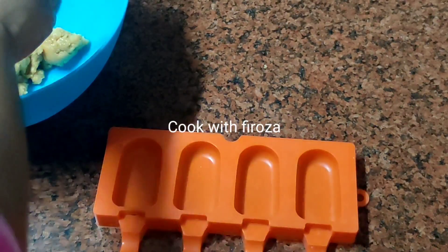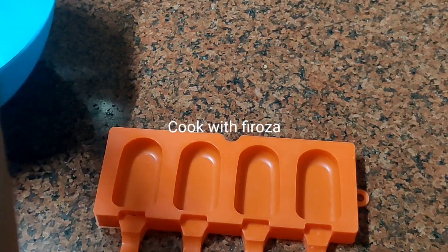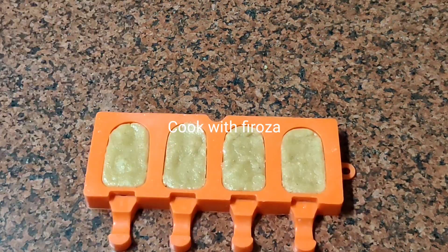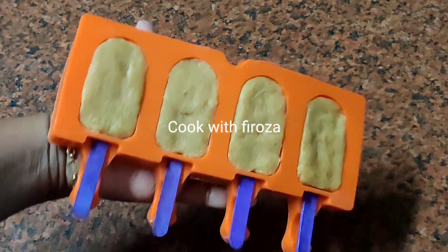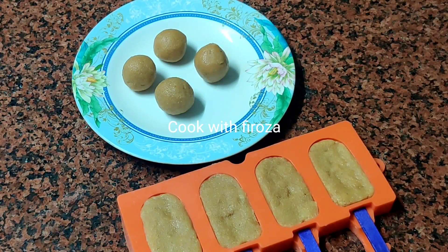Now we have 4 bowls. I am going to make a cake sickle and fill it in a mold. We have 4 sickles — put them in the freezer along with 4 cake pops.